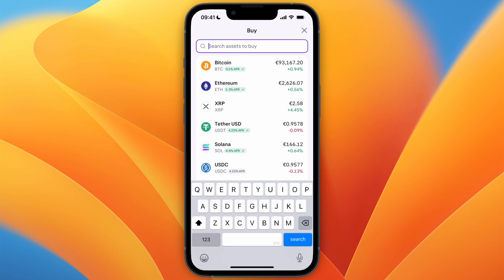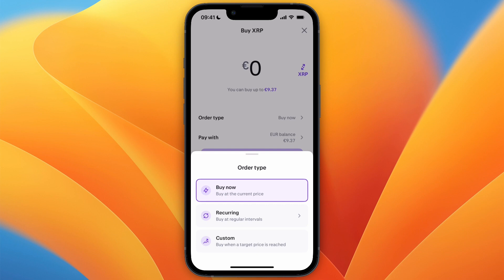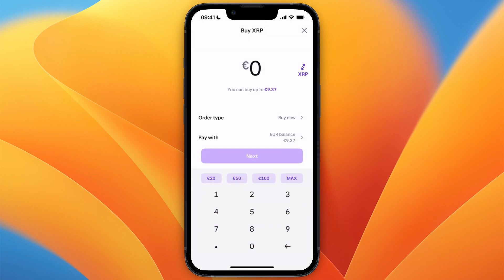Select XRP — if you don't see it here, just search XRP and select it. You can choose the order type; I'll just do Buy Now, and then choose how much you want to buy.